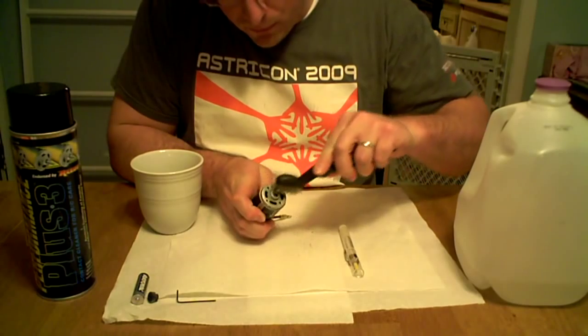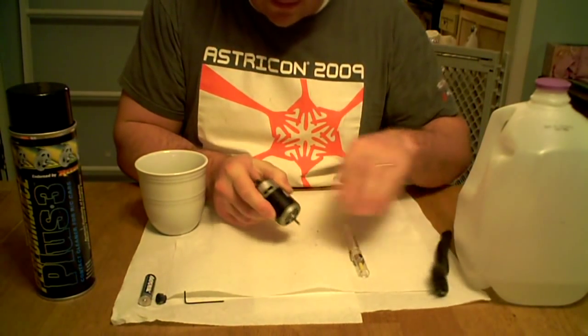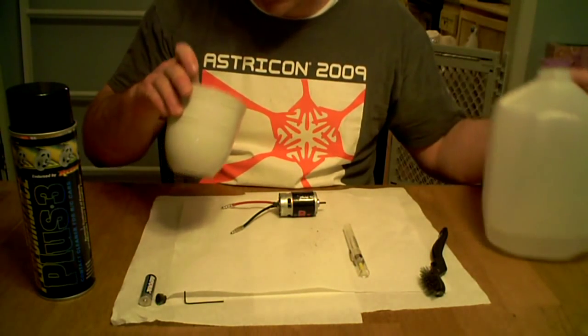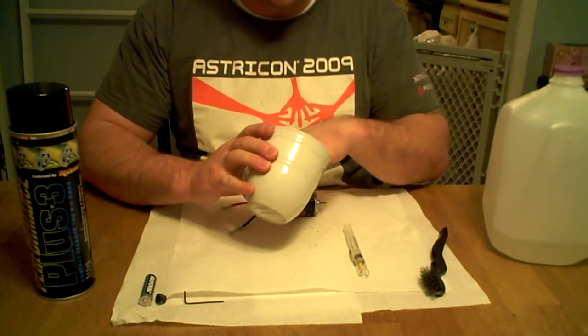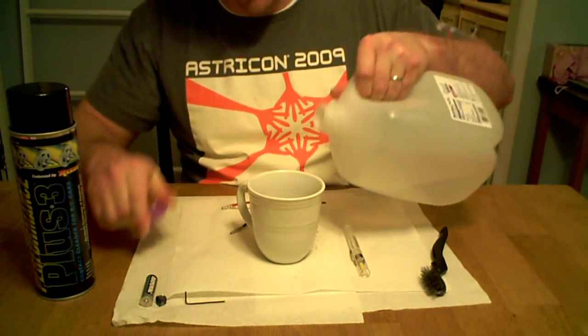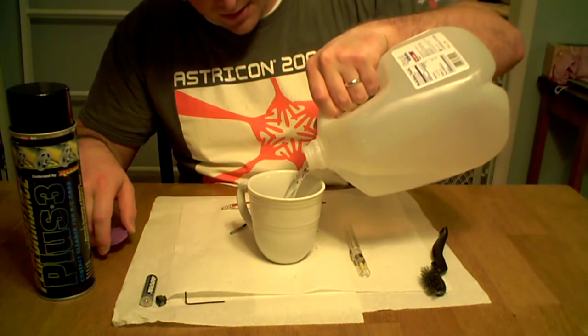Go ahead and brush this part again and get it good. We're going to want to use some distilled water because it has less impurities in it than just plain tap water. Make sure your cup is nice and clean. Go ahead and fill it up enough to completely submerge the electric motor.